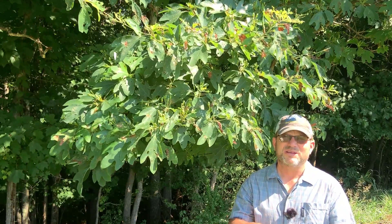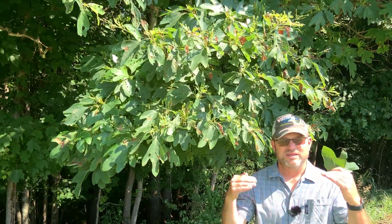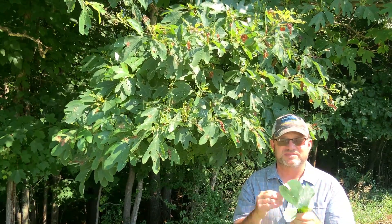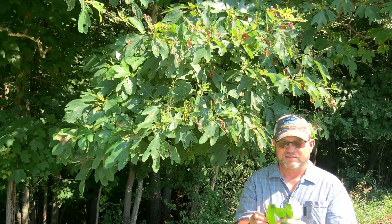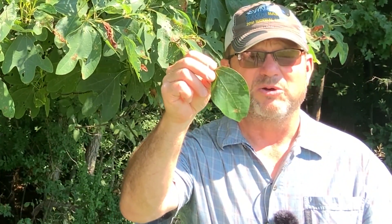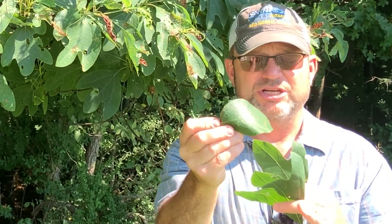These leaves are all arranged in an alternate fashion, so they alternate sides of the twig. They're not going to be paired or opposite like the maples, the ash, the dogwoods, and the buckeyes. The three leaf shapes you'll typically see include those with no lobing — just a single leaf blade, no teeth around the edge, kind of egg-shaped.